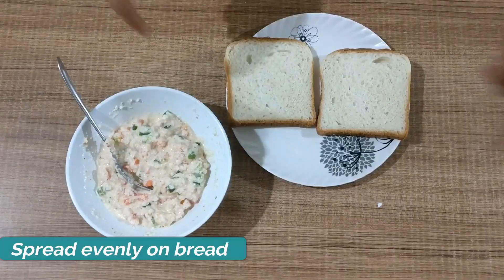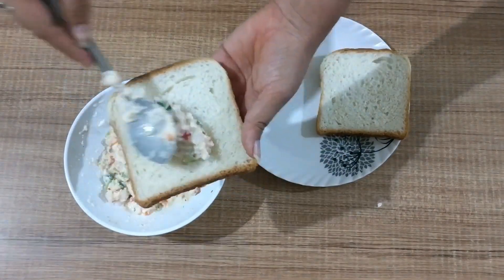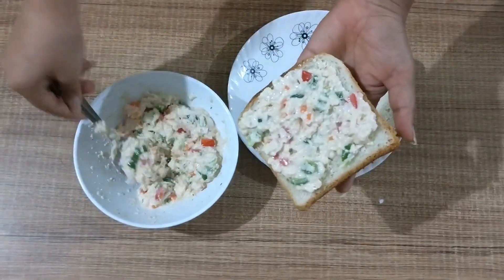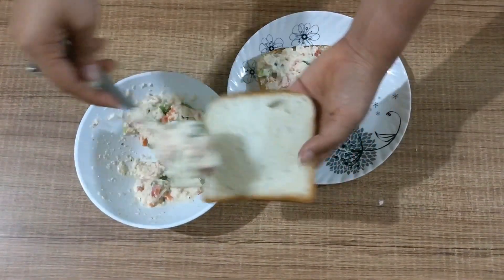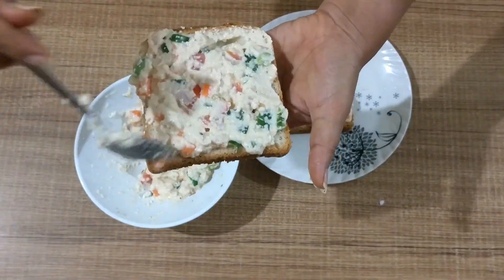Now spread the mixture over the bread. The quantity of ingredients we have taken is sufficient for three slices of bread. If you want to increase it, just increase the quantity proportionally. Spread evenly, also covering all the edges.